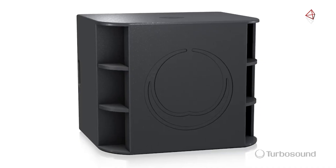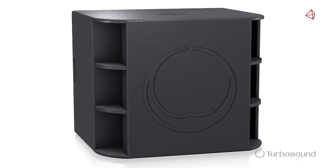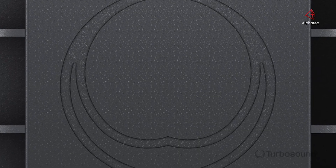This subwoofer is a birch ply bandpass enclosure, which means it's going to be extremely efficient in creating that low-end response within a specific frequency range. The outside of the enclosure has been finished with a hard-wearing matte black paint finish, and we also have a 36 millimeter speaker pole mount, so you can use this with satellite speakers.